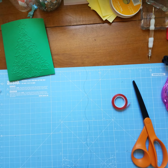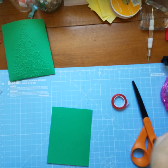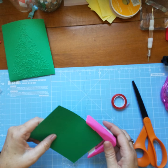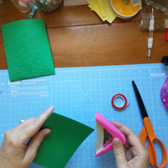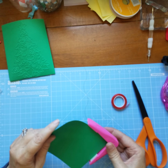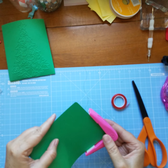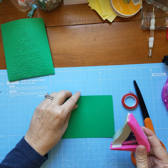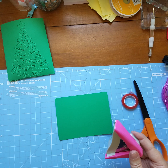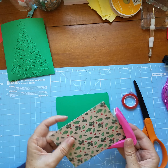Then we need to take this piece of paper and round the corners. And then we want to take this piece of paper — this fits just right there — but we want to round the corners for this one too.